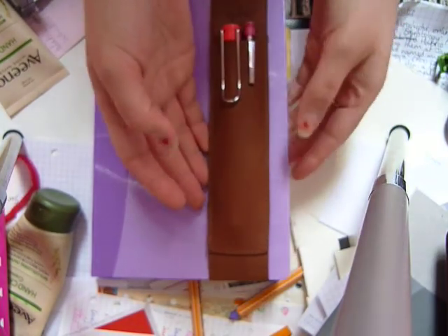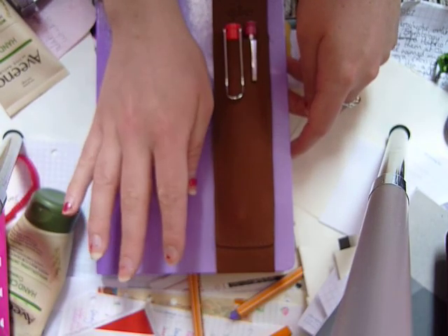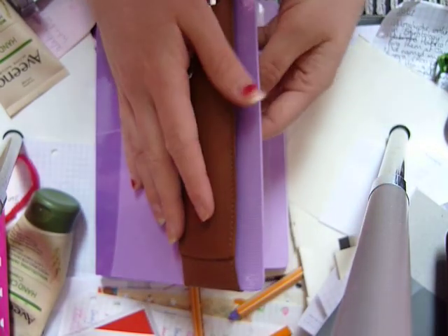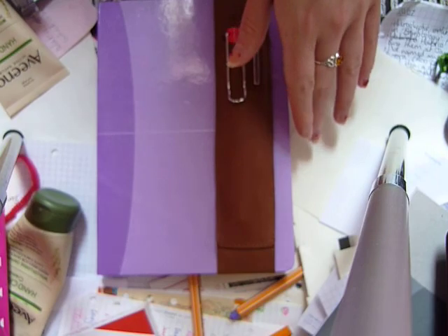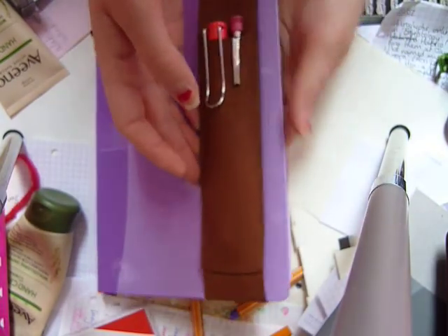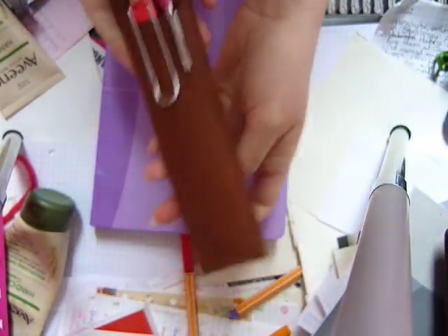This is the large size, designed for A5 notebooks — like the Moleskine size or a generic notebook. I think they also make an extra large one and a small one for pocket-size or A6 notebooks.